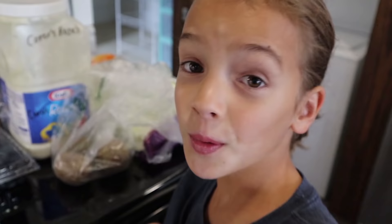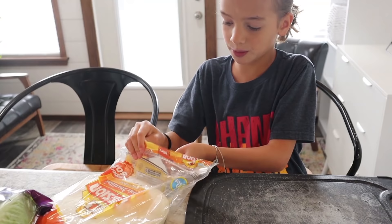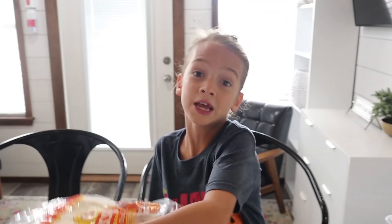We're also gonna need shape cutters, food pins, pen and a note. First we are going to start out making the pinwheels. First we need to put down a tortilla. Then we get meat - she used turkey and ham but we are using this.